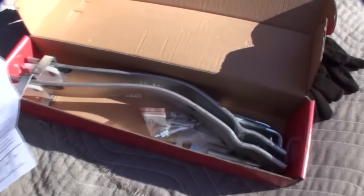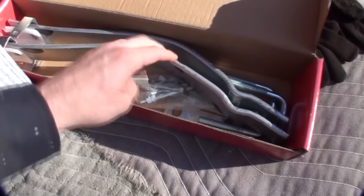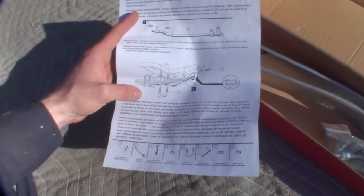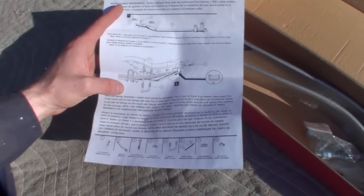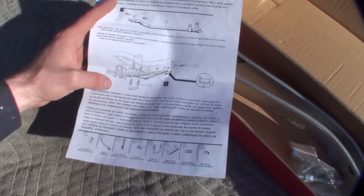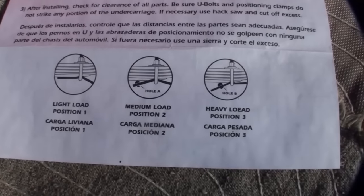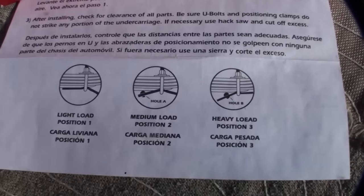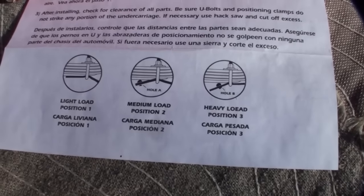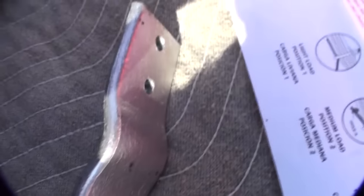On the inside of the box you're going to find the helper springs, the U-bolts, the plates to go on the other sides of the U-bolts, and all the mounting hardware. Also, there will be a set of instructions — go ahead and make sure you reference those instead of just listening to me. This is just to demonstrate putting them on, but make sure you follow the instructions. These particular sets come with three different settings: light load, medium load, and heavy load.